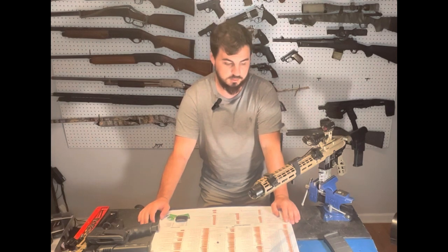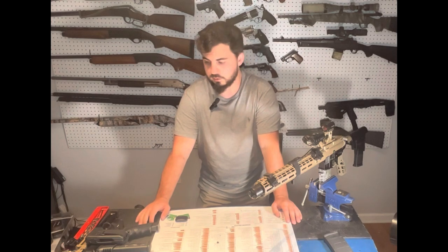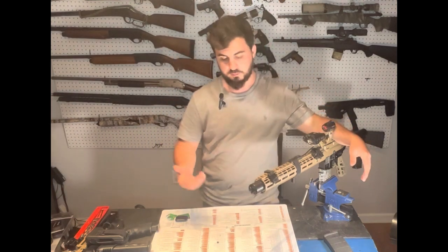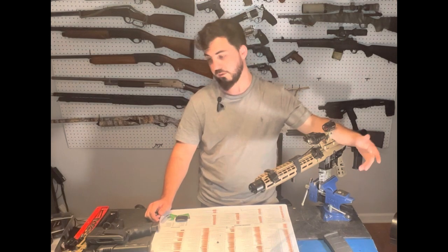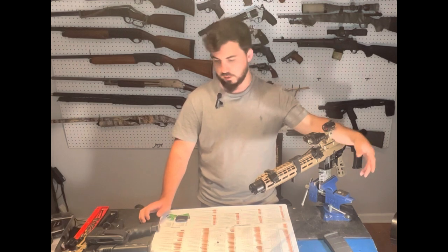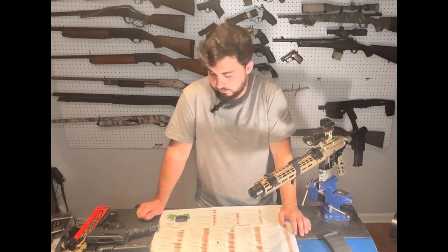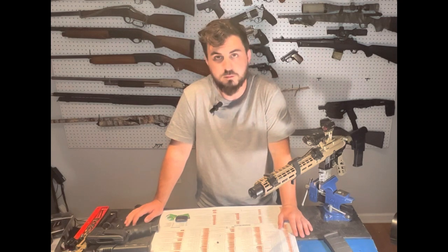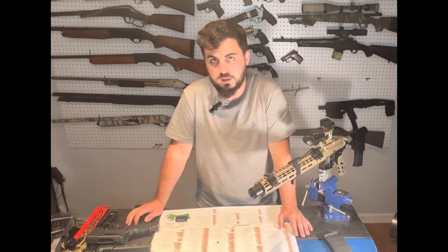I wanted to cover patrol rifles and how they integrate with law enforcement, because this setup may not be for everyone — whether you're bike patrol or at a large agency, I'm not really sure what big agencies carry. But one of these rifles will get the mission done for whatever you need throughout the day. If you have any questions, reach out on Instagram or Facebook at HG Tactical LA, give us a follow, and hit that subscribe button.